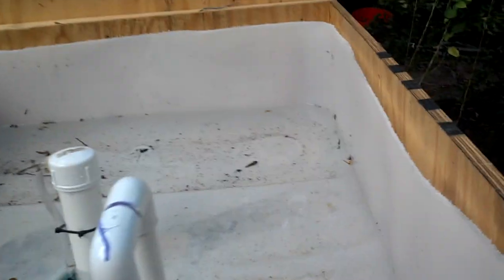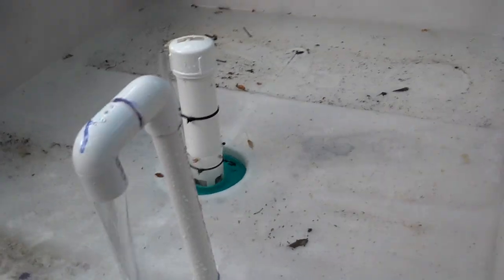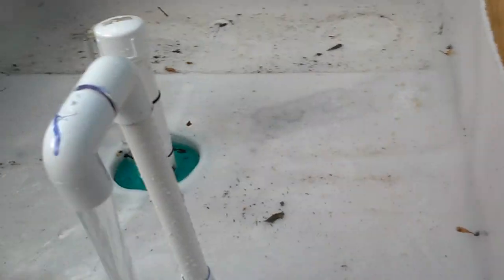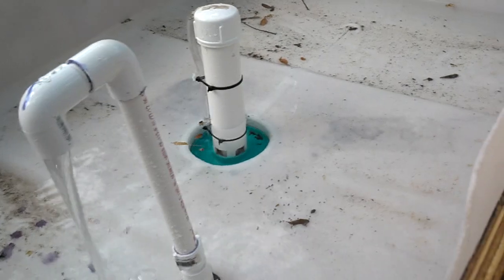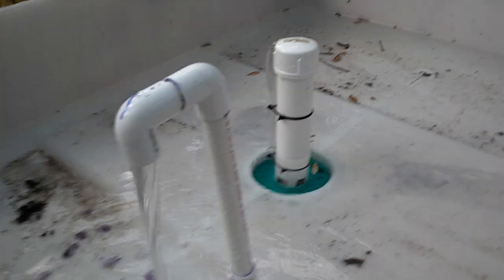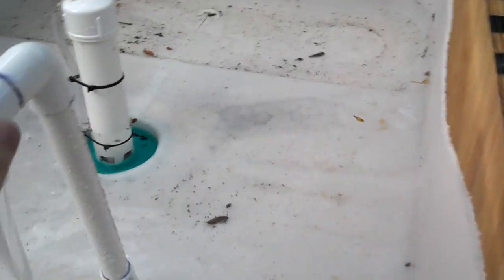The grow bed here is draining slower than I anticipated, but the siphon is continuing to pull the water level down. When the siphon breaks, the water level will go back up because of the continuous flow coming in.